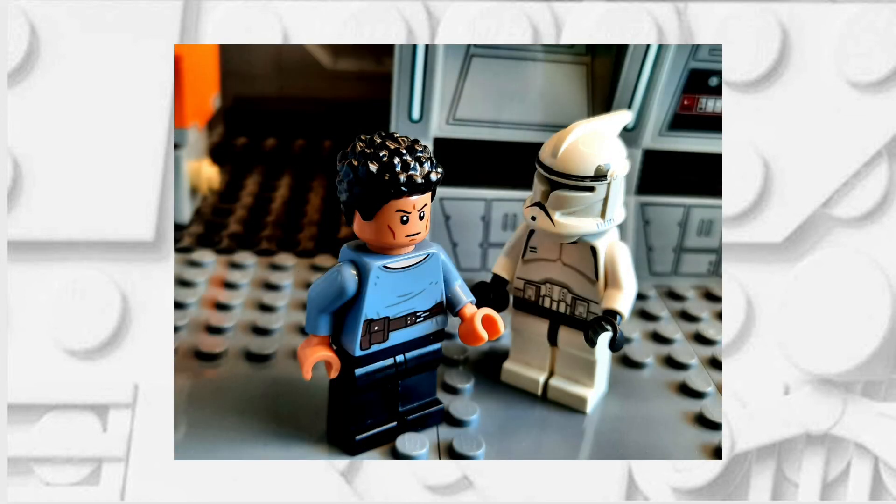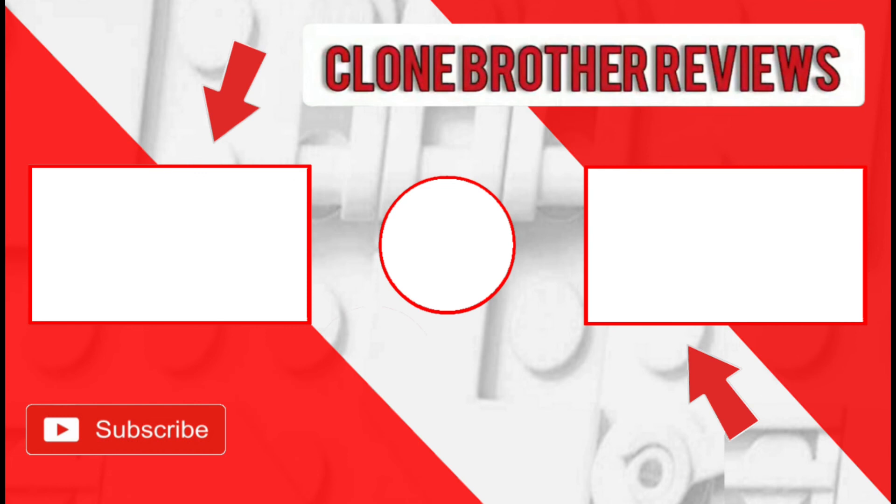If you have any ideas for future videos that you would like to see, feel free to leave a comment down below or reach out to me on my Instagram. Also if you enjoyed this video maybe you could like it, and if you really enjoyed it maybe you could subscribe. You might enjoy my 1313 Boba Fett tutorial as well as the purist custom playlist, so I'll put them on the end screen now.